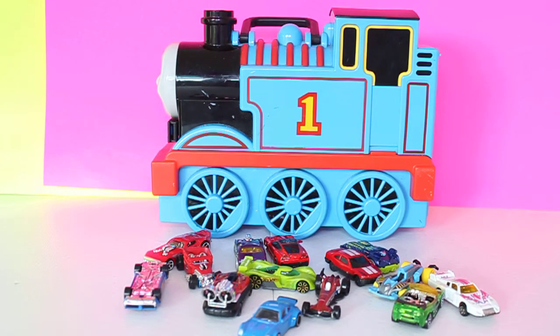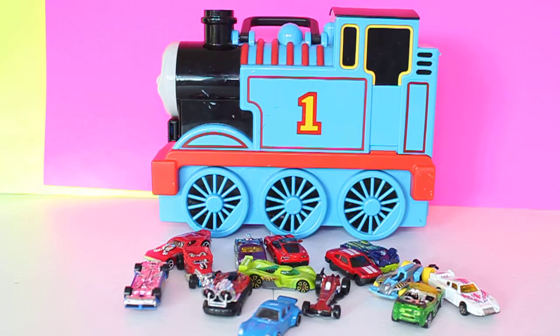Hello kids, we have Thomas the Train here. It's a car case storage for Sodor cars, or just ordinary cars. You can store them inside a Thomas train. Let me show you.